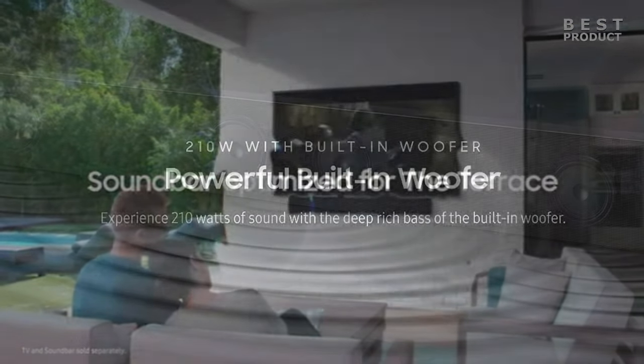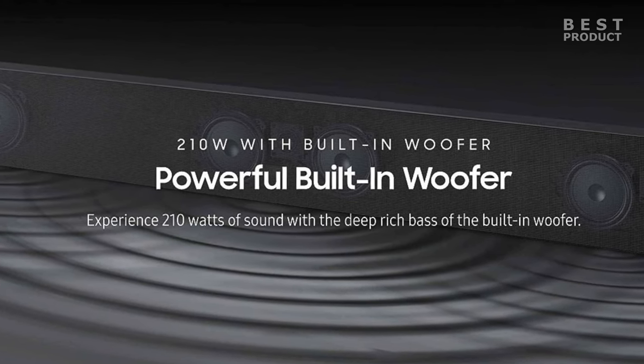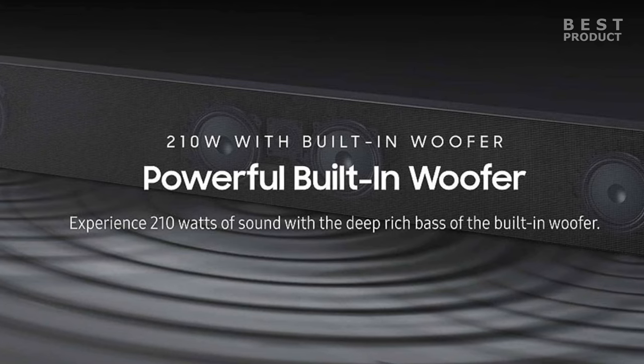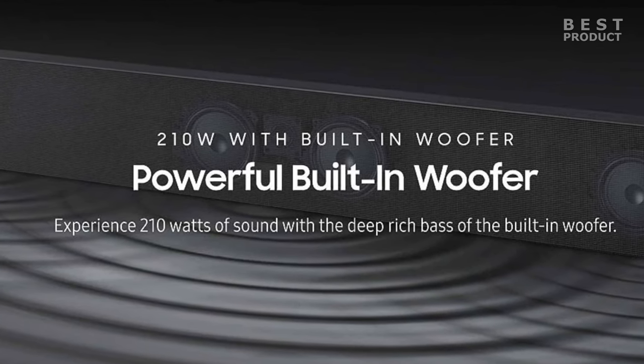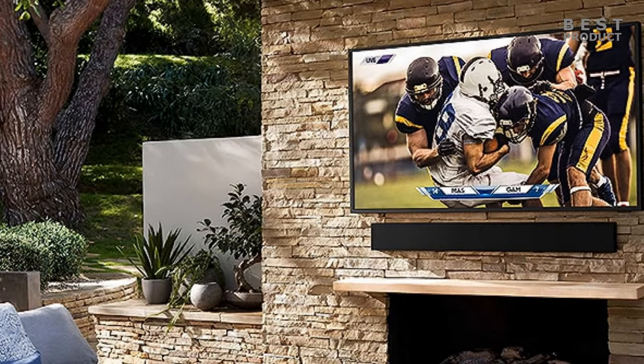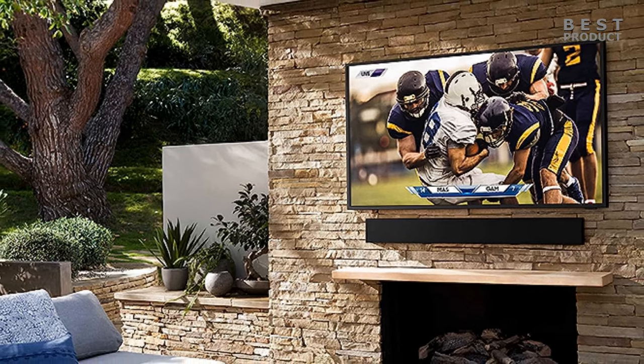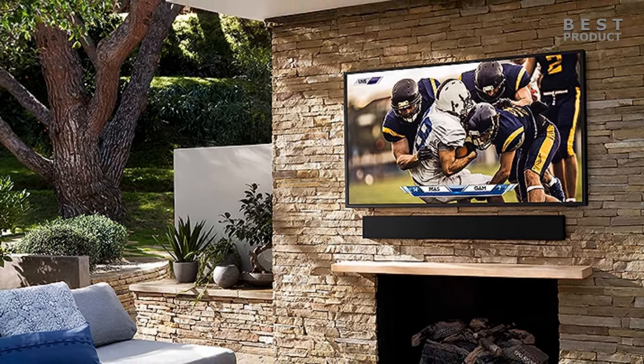It also has a number of other features that make it a versatile and user-friendly soundbar. If you are looking for a high quality outdoor soundbar with excellent sound quality and are willing to pay the premium price, the Samsung HW-LST70T is a great option. However, if you need HDMI ARC or a more affordable option, there are other soundbars on the market that may be a better fit.